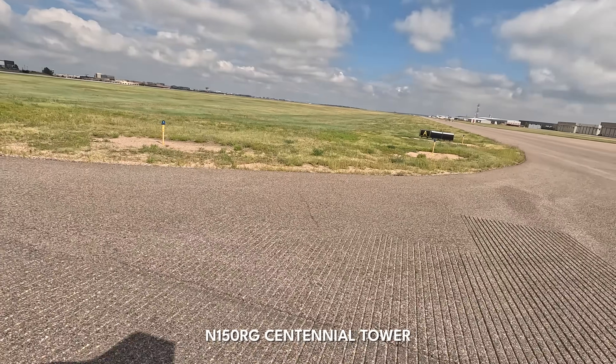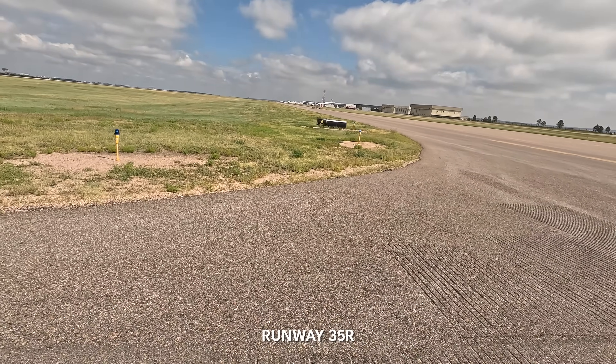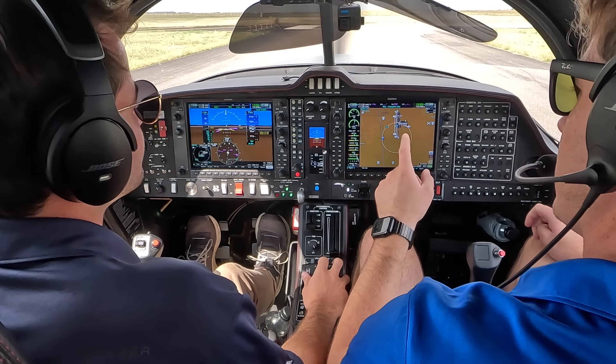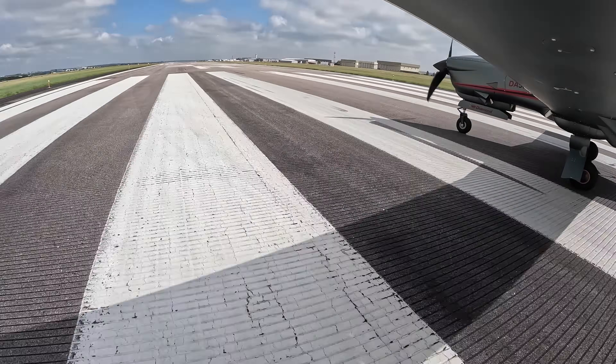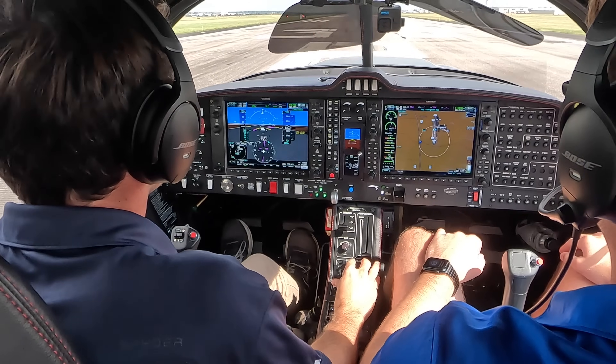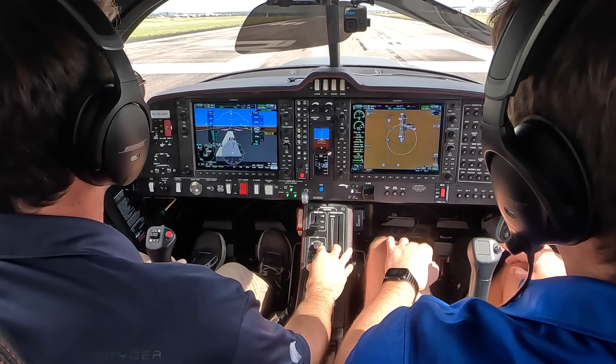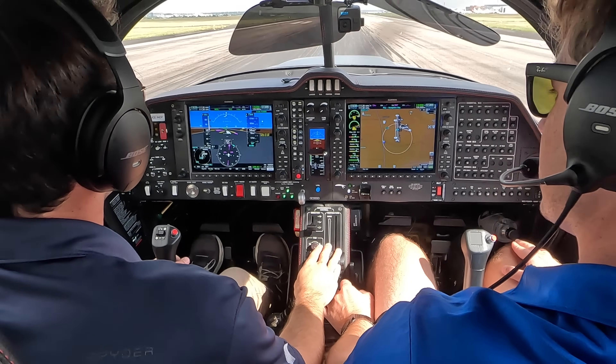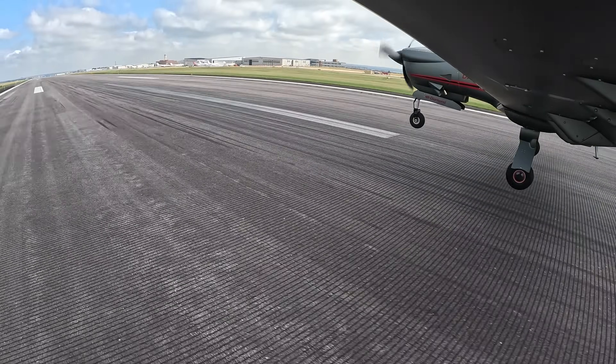Number 150 Romeo Golf, wind 340 at 7, fly straight out, runway 35R, clear for takeoff. 35R, clear for takeoff, straight out, 150 Romeo Golf. All right, clear for takeoff — confirm 35R. Fuel pump on, lights on, takeoff flaps engaged, final is clear. Let's get right on the centerline. Start that three seconds on the power — one, two, three. 92% power, RPMs looking good, everything's in the green. Passing 50, 60 — she's ready to fly. There's the stall warning horn — let's get that off. We have a positive rate of climb.